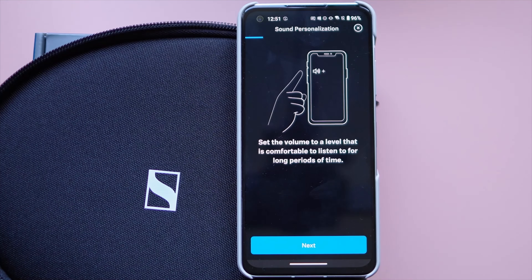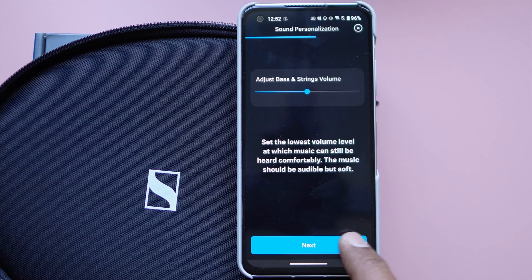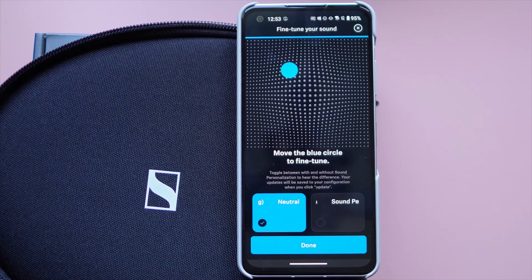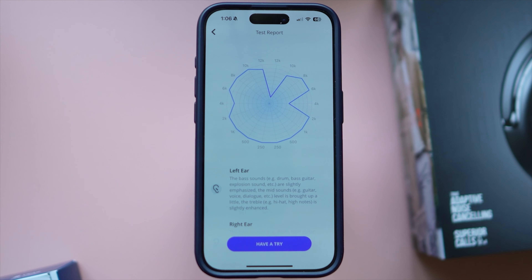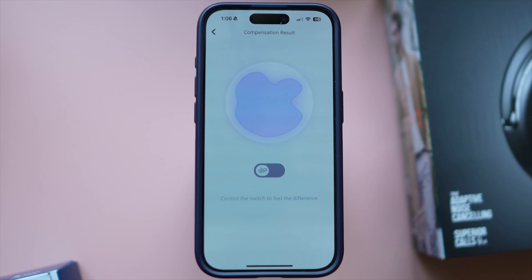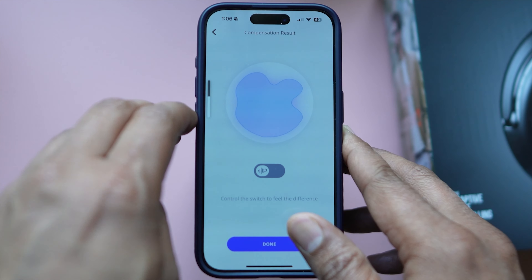In terms of customization, you get sound personalization on both headphones. The JBL has a hearing analysis test called Personify that analyzes your hearing for the best customized listening experience. Sennheiser has a personalized hearing test too. Sennheiser's results were okay — I liked them better than the results on the Momentum True Wireless 4.